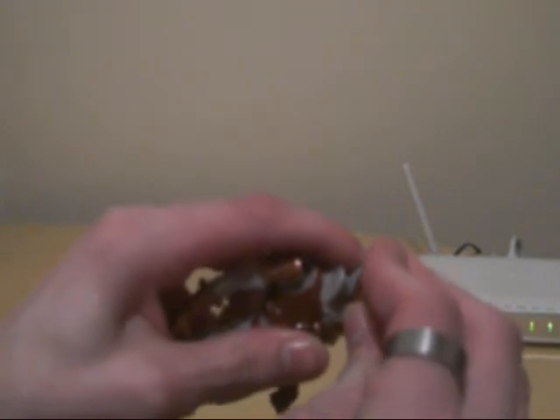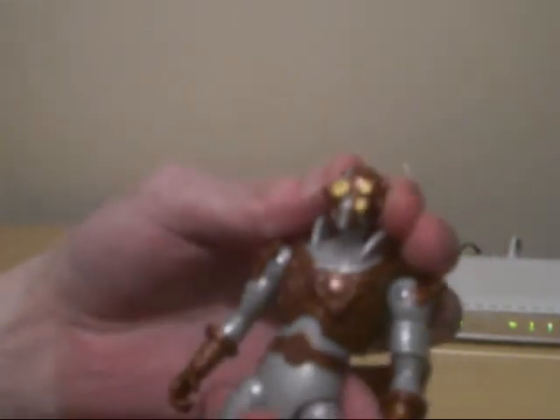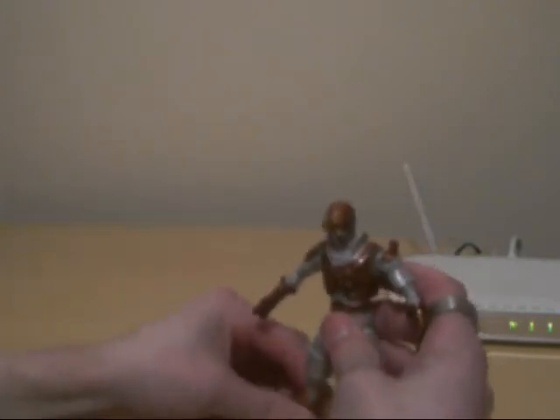And the face mask - you've got the gold and the silver there as well, and the yellow, yeah, the bronze kind of colour. The helmet does fit on his face apparently - just like that. Looks kind of good actually. It's about 5 or 6 inches tall.